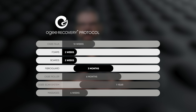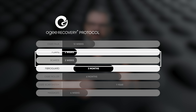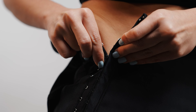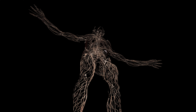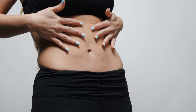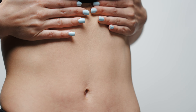So as part of the OG recovery protocol, what I recommend is two weeks after surgery, you ditch the boards, you ditch the foam, and then you put on the FibroGuard. It's very easy to put on underneath the faja, and you wear that for the next three months. What that does is harness your body's own healing powers through the lymphatic system to keep that fascia nice and soft, so that you end up with a good shape from the liposuction, but you also end up with good, soft, smooth skin.